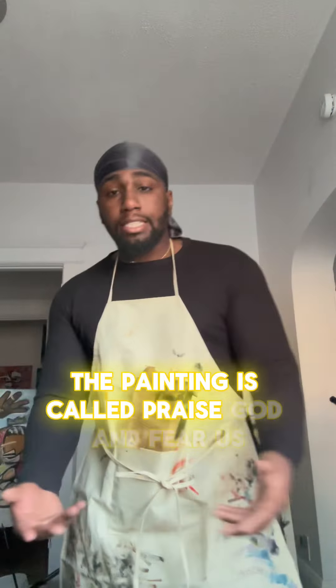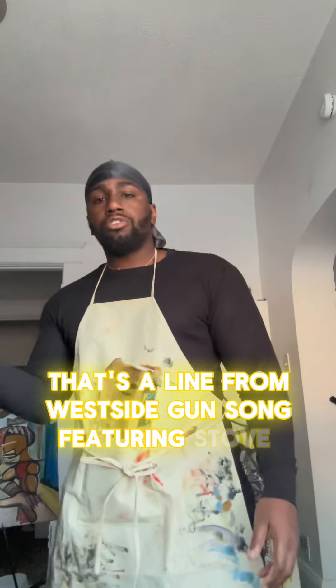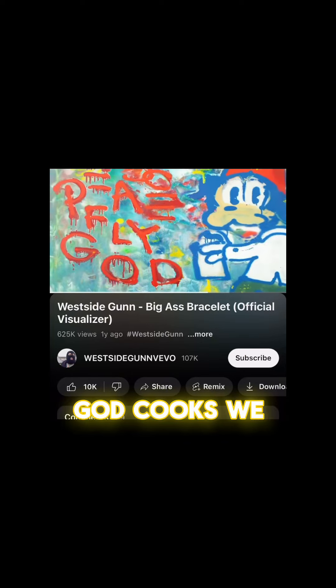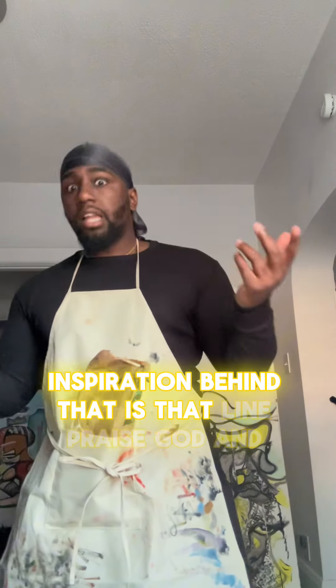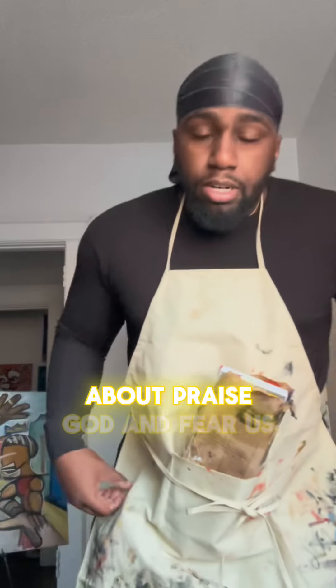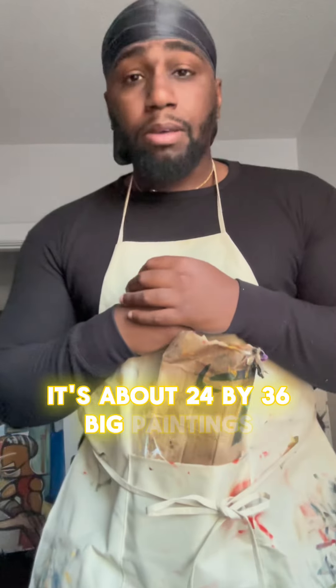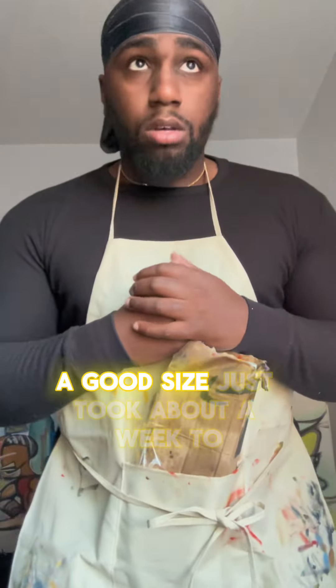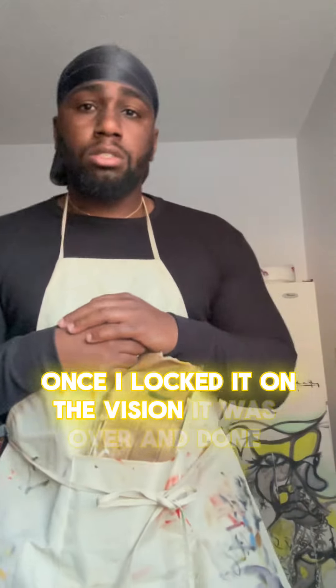The painting is called Praise God and Fear Us. That's a line from a West Side Gun song featuring Stoke God Cooks. The only real inspiration behind that is that line, Praise God and Fear Us. So we just ran with it. Quick breakdown: it's about 24 by 36 — big painting, good size. Just took about a week to really finish. Once I locked in on the vision, it was over and done with. So let's take a look at it.